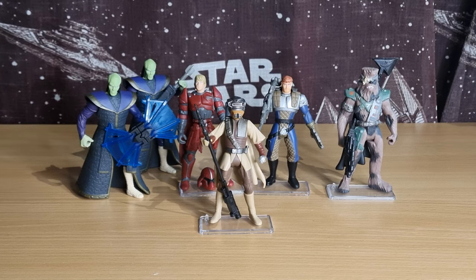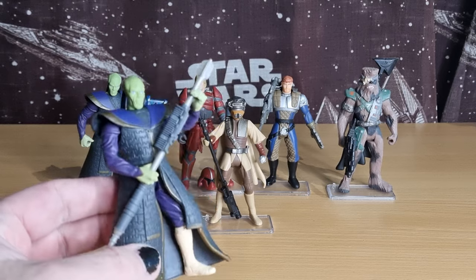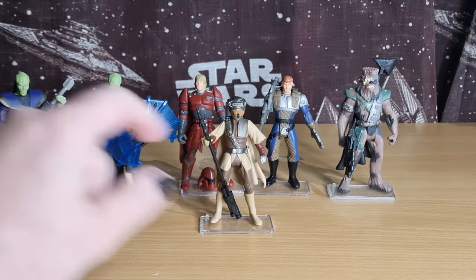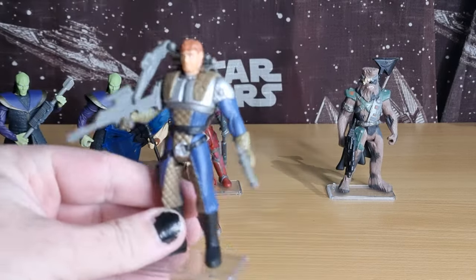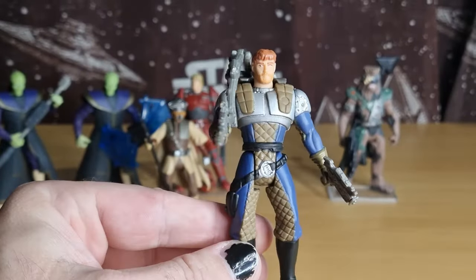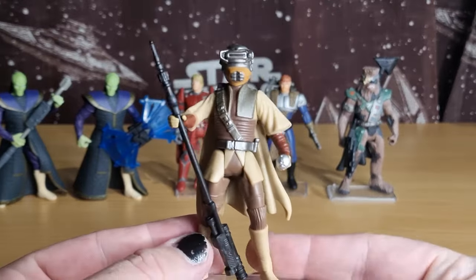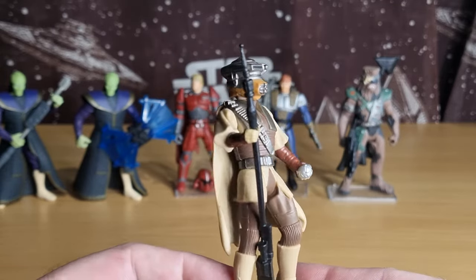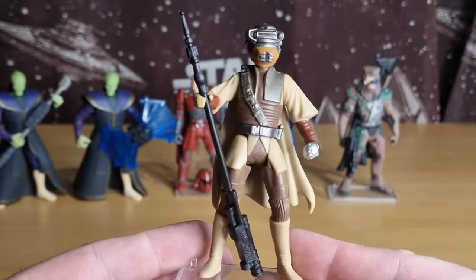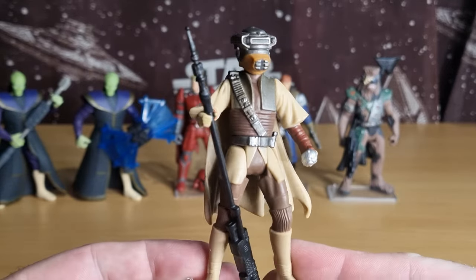We're looking at probably the last of the single-pack Shadows of the Empire figures. I have reviewed all of these recently. Prince Xizor is a new addition — he was the one with the two-pack, I just picked him up loose. And Leia in Boushh Disguise — I did mention in my Dash Rendar review that I was going to buy another one so I could have his correct weapons, and I did exactly that.